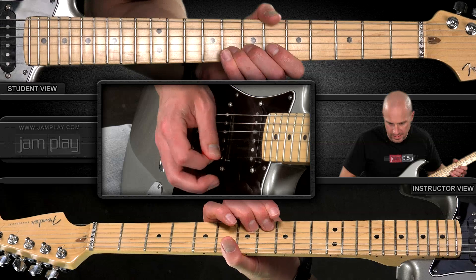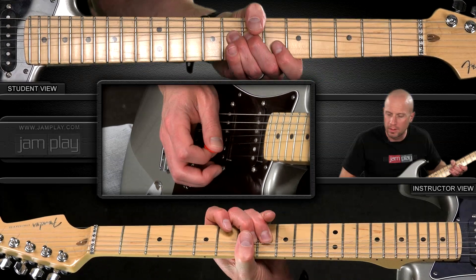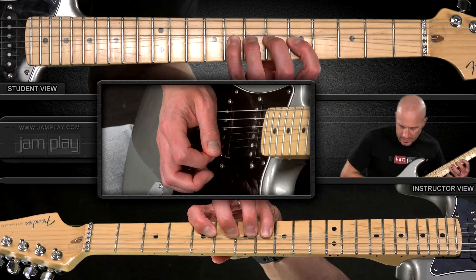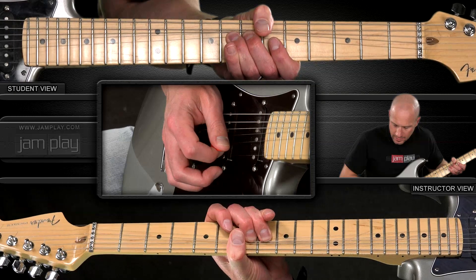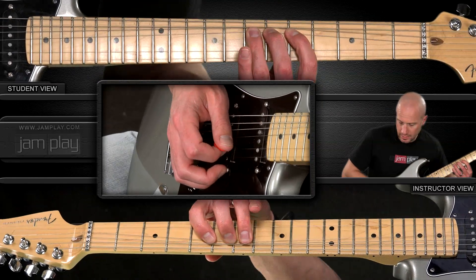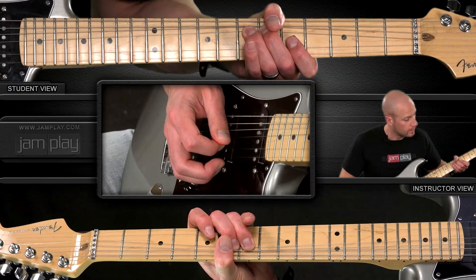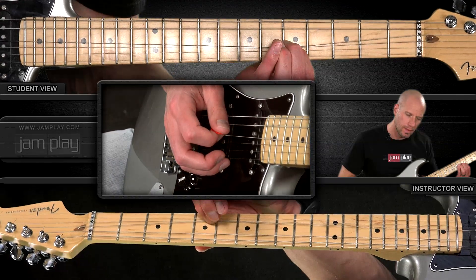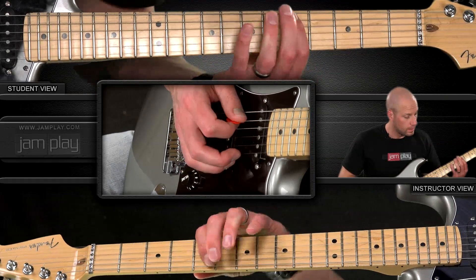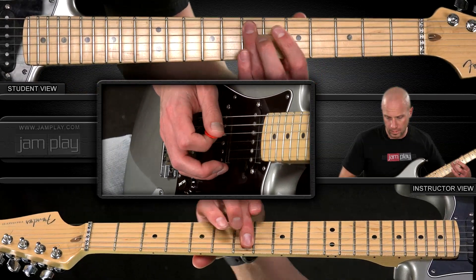This is the first way you want to practice this: make sure your bends are precise and in tune. If they're not, make them in tune. Be intentional about the tuning.